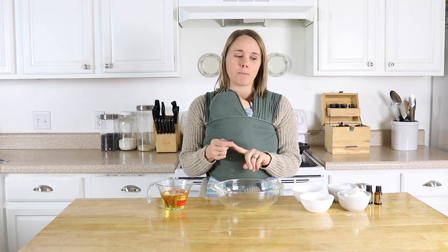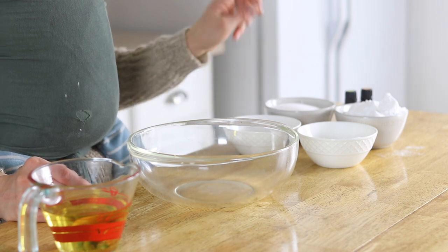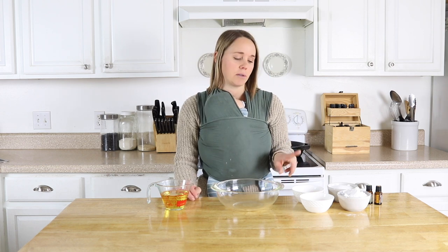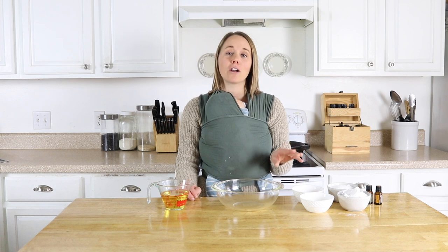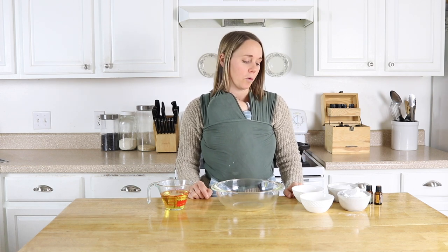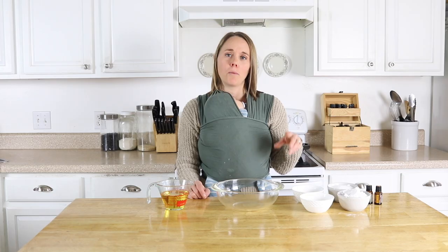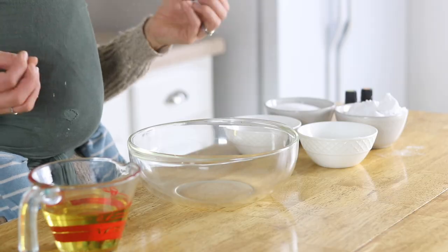For this recipe, we're going to be using baking soda, citric acid, some cornstarch — or you can use arrowroot powder, either one is fine — and also some sodium lauryl sulfoacetate. I know I'm pronouncing that wrong, so we're going to call it SLSA, because what it is is a natural substance that comes from coconut and palm oils, and that's really what's going to make this foam and bubble.